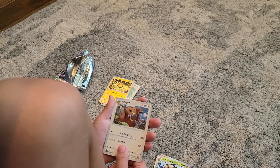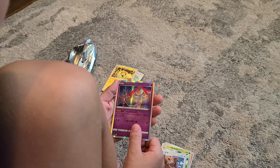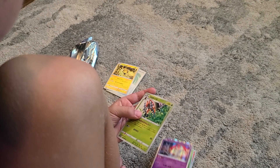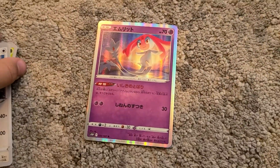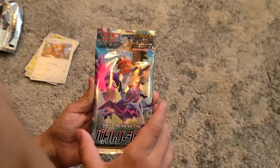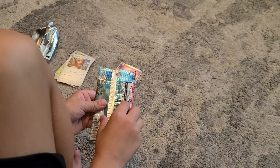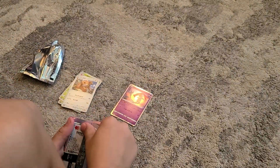A holo — I don't know that one's name — and a first holo. This pack is guaranteed to get a rare I think, so let's hope we get something really good.